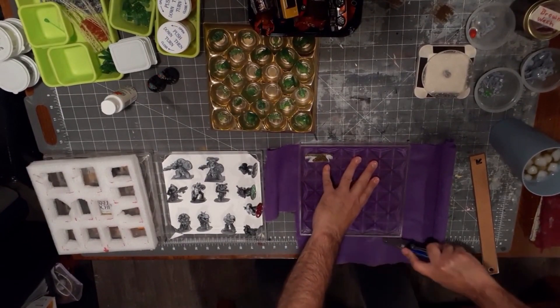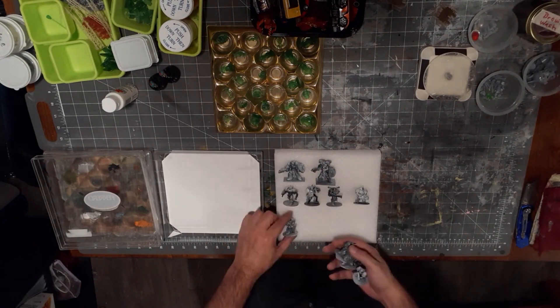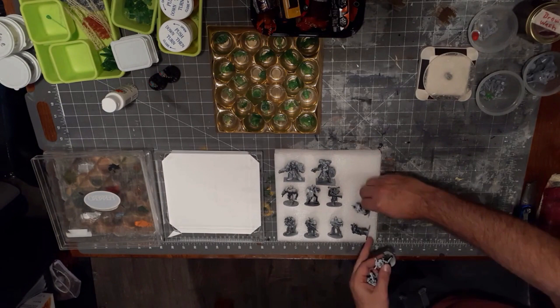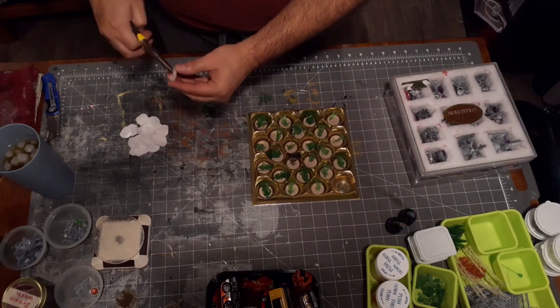These Ferraro boxes are not only made of durable, strong plastic but they're also deep enough to fit even some of the chunkier Warhammer miniatures. The inner organizer for the chocolates can also be used to store your smaller minis in.